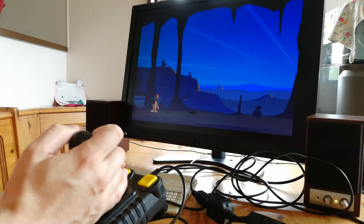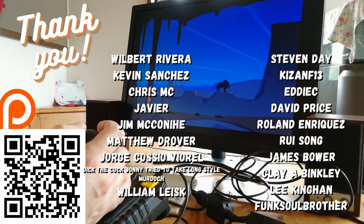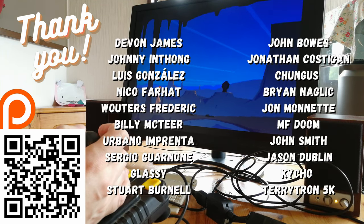As we play Another World on our A500 Mini, here is a quick thank you to all of those on our Patreon — we cannot thank you enough for all of your support.